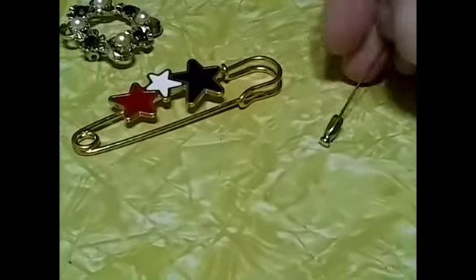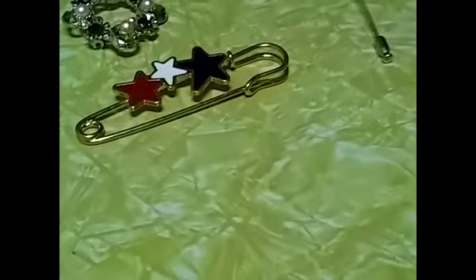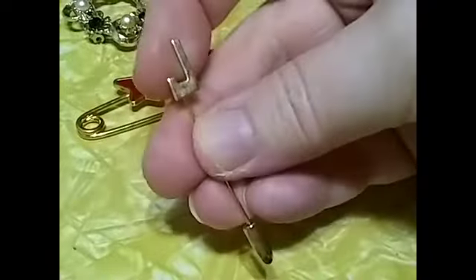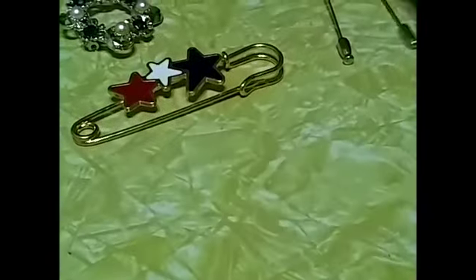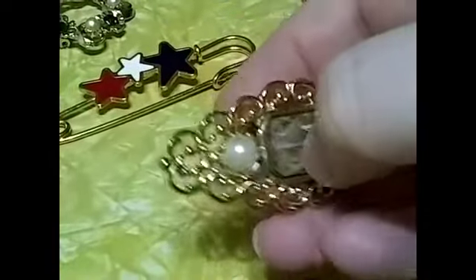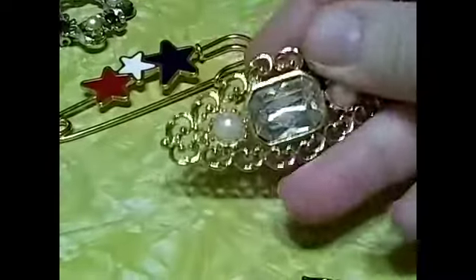Then I have some of these stick pin ones. This one's a dollar — it's an E, gold tone. And this one is a J, gold tone. You might want to put the description along with the timestamp. Then we have this one — that's a dollar.